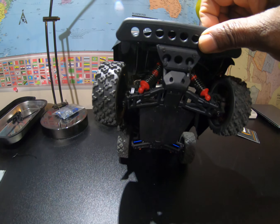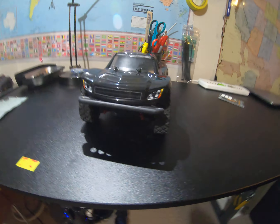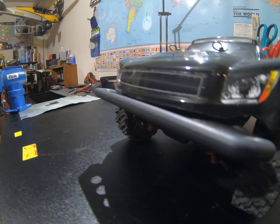As you can see here, I made a custom front bumper for it. Let me step back from it — yeah, I made a custom front bumper.